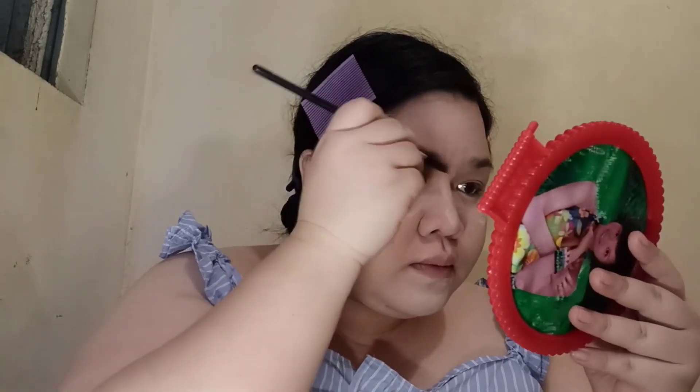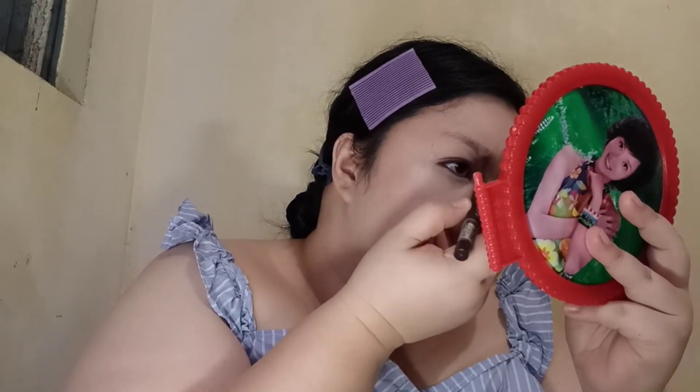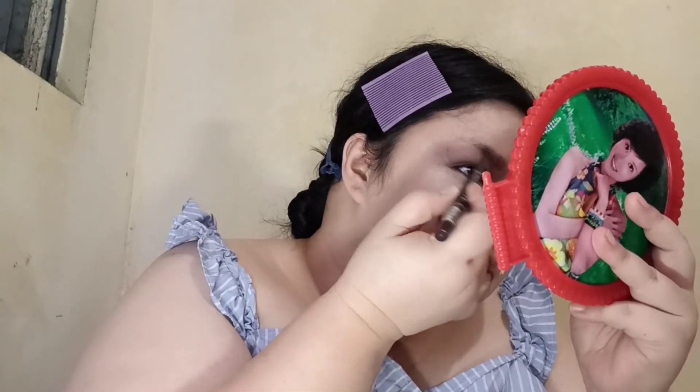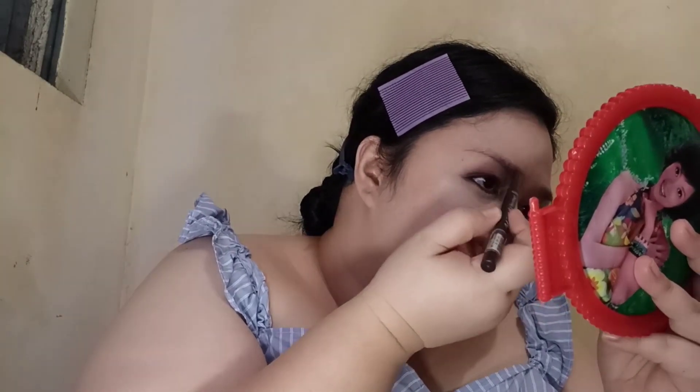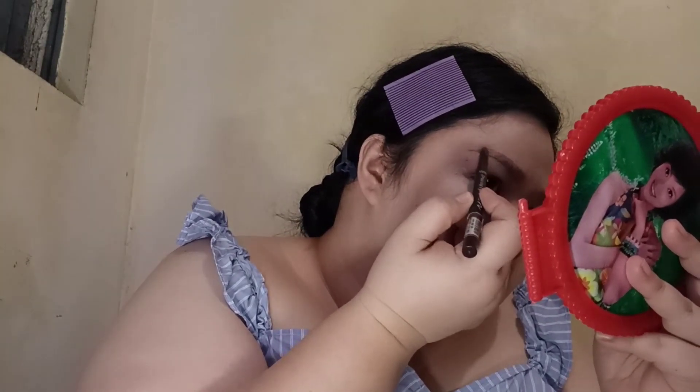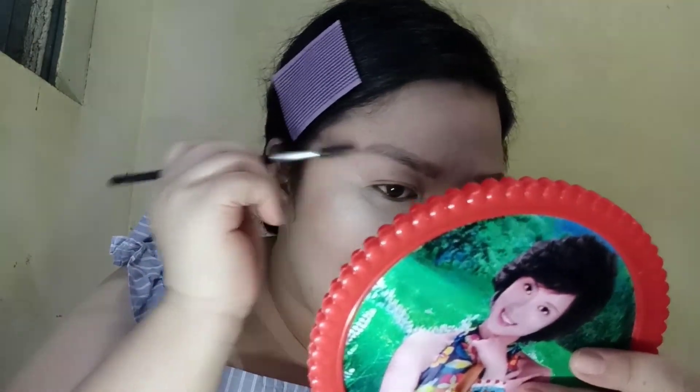For my eyebrows, I like to brush them first and then I draw an outline of my brows using this brow pen or brow pencil that I bought from Etude. Once done, I blend it again so the outline doesn't look harsh. To fill my brows, I'm using LA Girl Brown pomade.